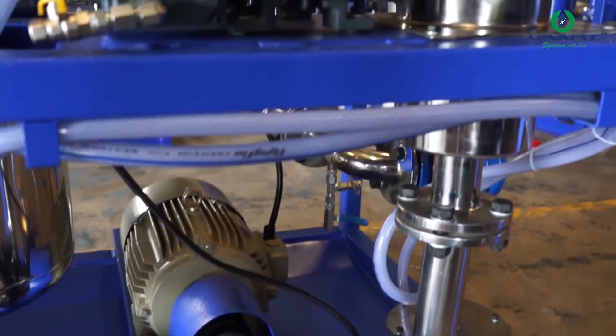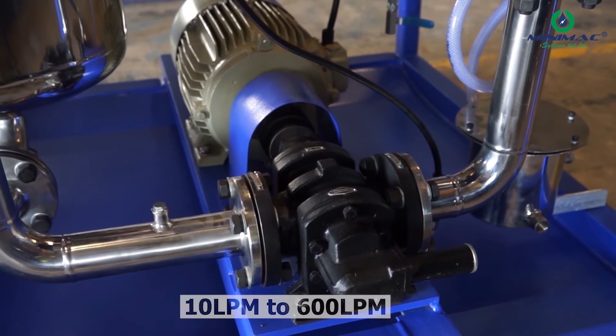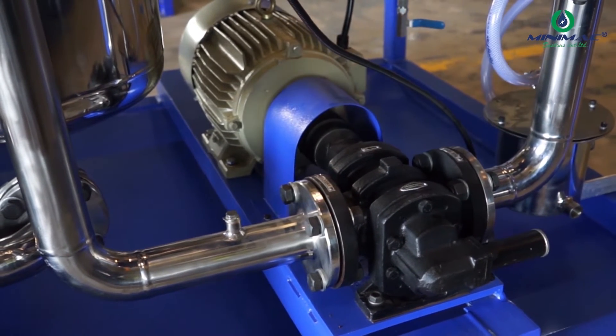After the suction strainer we have our suction pump and motor. Our suction pump starts from 10 lpm and the range goes up to 600 lpm, which is basically selected based on the volume of oil you need to filter from the main oil tank.